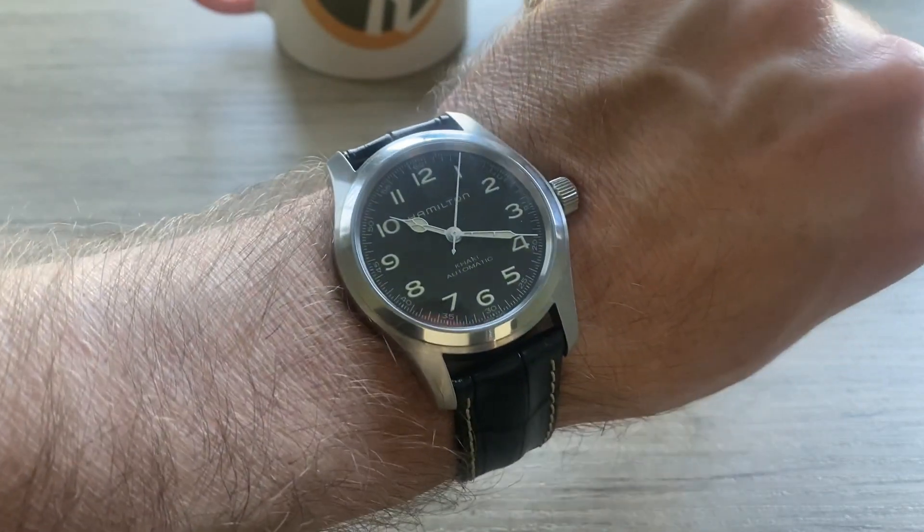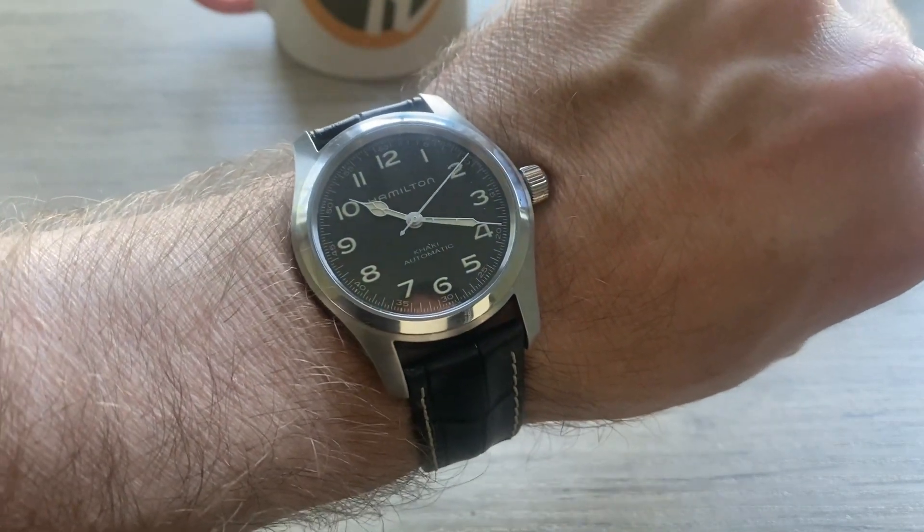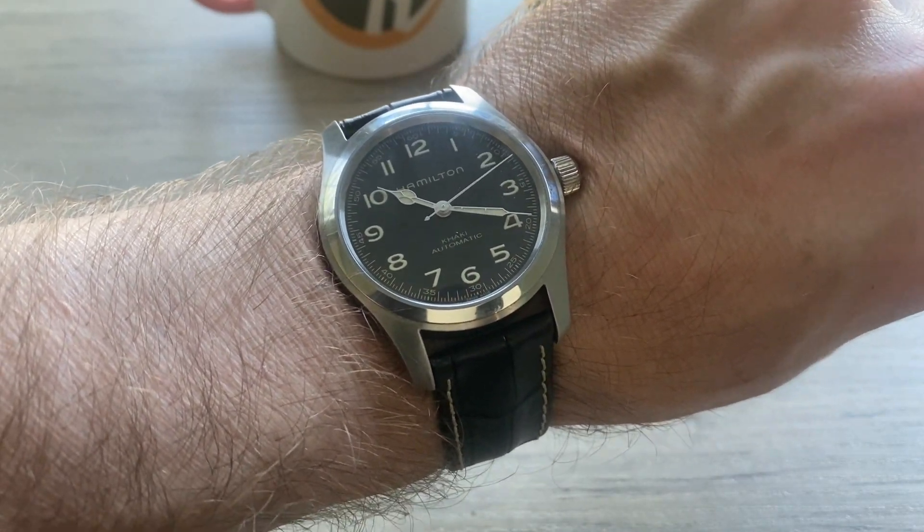Let me know what you think down in the comments. Have you been looking at one of these Hamilton Murphs? Do you want one? What do you think about this watch? Until the next time — peace.